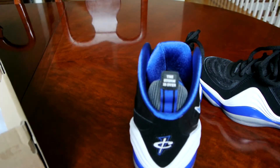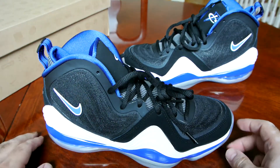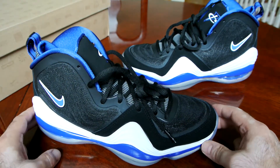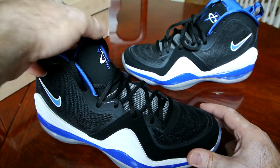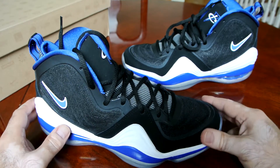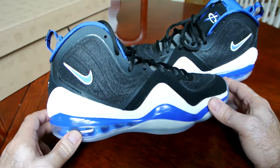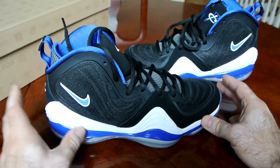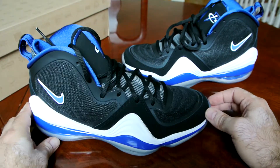I bought these from Jimmy Jazz for around $80 — about half of the original price. And to be honest with you, I'm very happy with my purchase. I definitely liked this shoe when it came out, but when I heard the release price was $165, I was like, that's not going to happen. I was really glad I was able to cop this pair for way under retail.